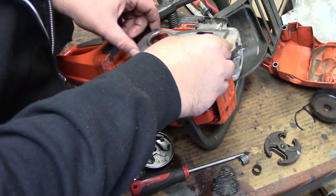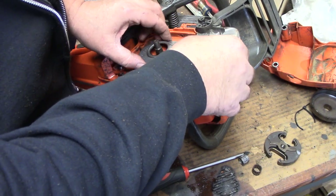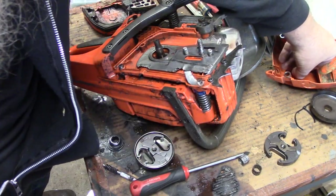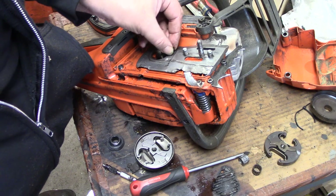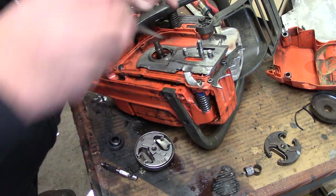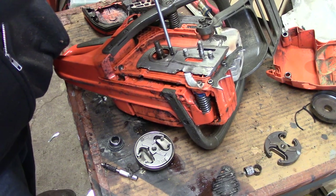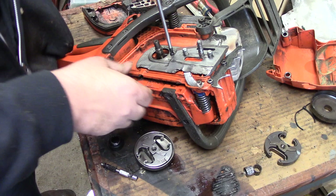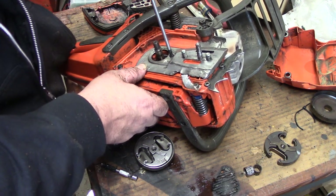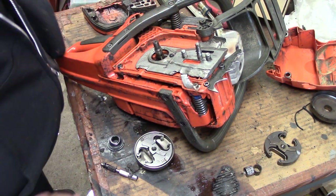Got that pretty well cleaned up, so we're going to slap her back together. Get that back down in there, grab our one little retention screw, put that in there, and just give it a little snug — it's just plastic, don't strip it out.